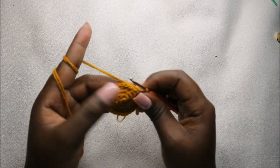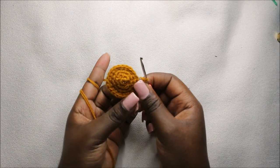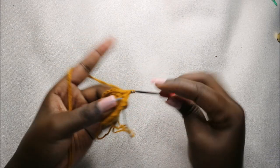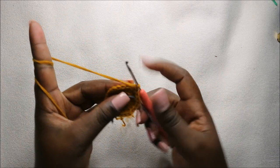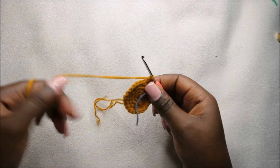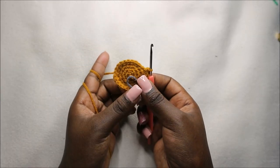Now in our fifth row, we are going to do three single crochet, then increase, and repeat for a total of 30 stitches. So three single crochets and increase in the next stitch — and repeat all around — three single crochet, increase, all the way around.